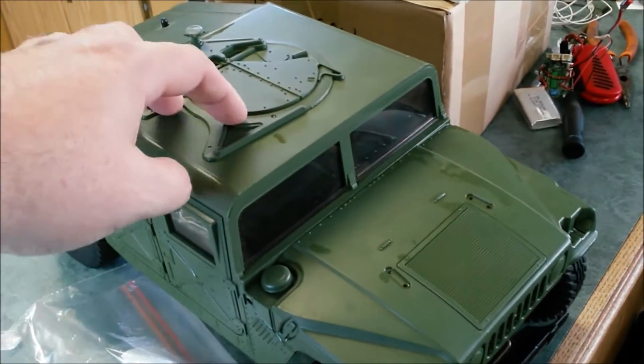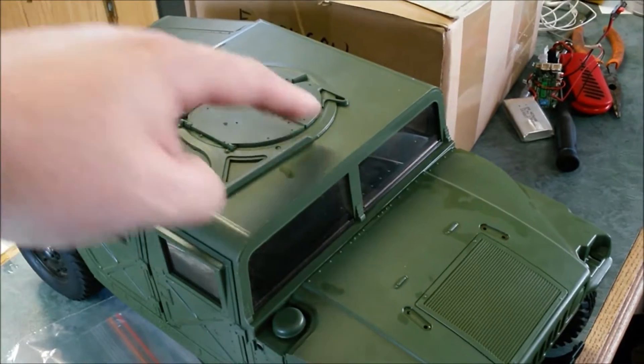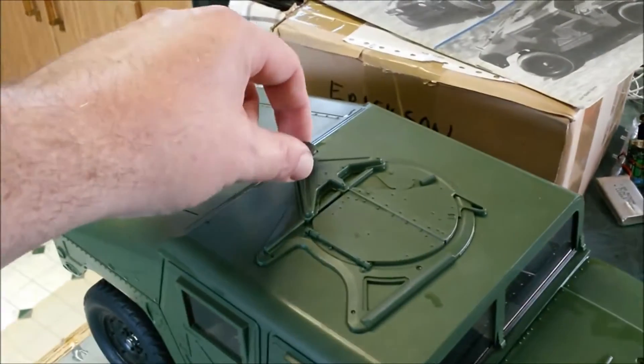There's the truck and the lid. This is on backwards — I have to flip that. This is supposed to be on the front side, and it's not supposed to be one of these; it's supposed to be a gun mount there.